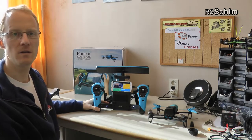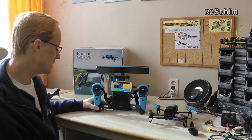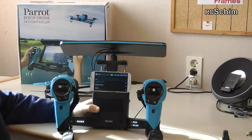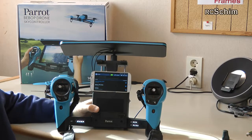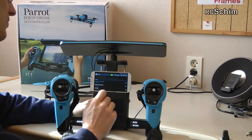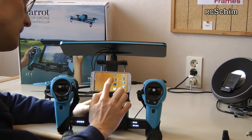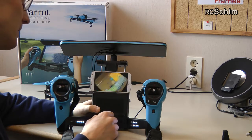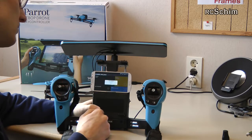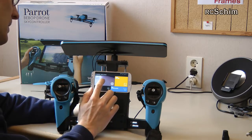You turn on the Sky Controller on the side and it takes some time to boot up — a bit more than your normal flight radio — because it has basically a built-in Android device. You can see the LEDs running which show it's still in boot mode, and as soon as it finishes booting all LEDs stay at full. If you want to use the Sky Controller with the Android device, the first thing you want to do is connect to the Sky Controller WiFi, then go into the FreeFlight app.